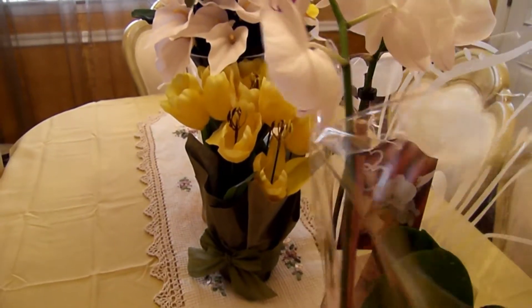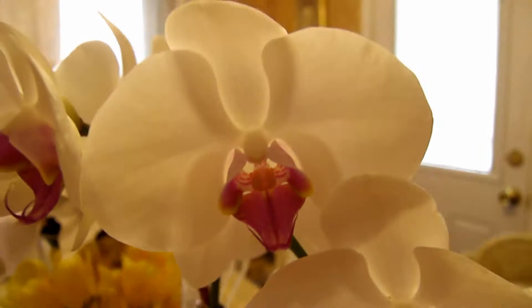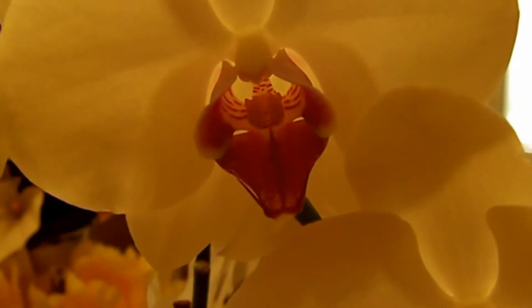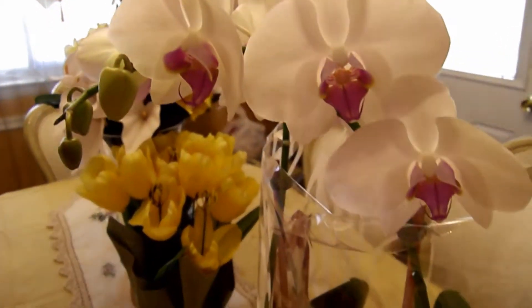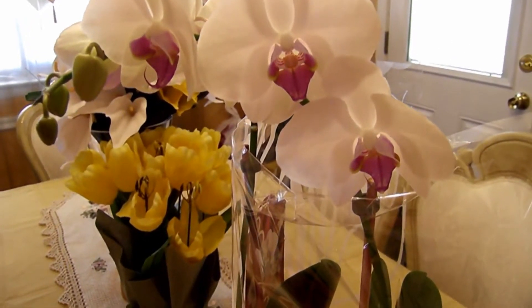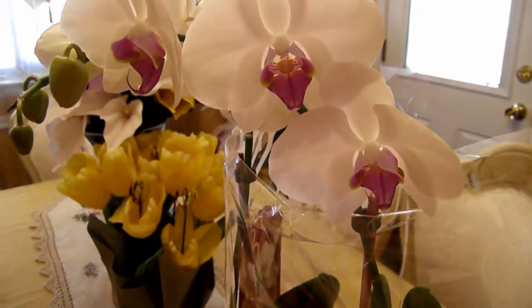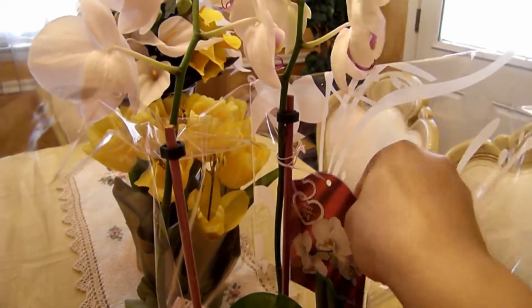I just wanted to show you guys my newest orchid. I've been seeing this variety and it is so pretty — it has white with a little pink center. Let me zoom in so you can see. Isn't that gorgeous? This was a gift to me from me — the best gifts, right! I have a white one but not one with the little pink lips like this one, so I went ahead and got it. It was only about nine bucks at a local grocery store, Aldi's.